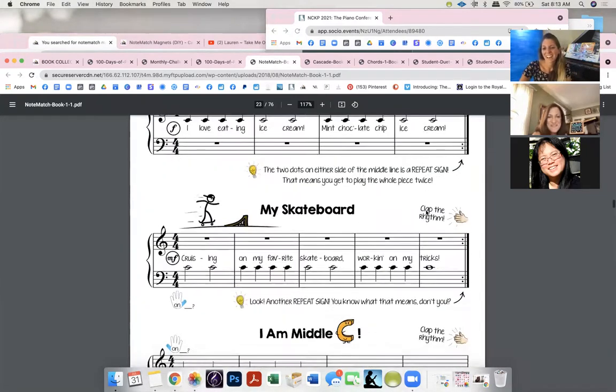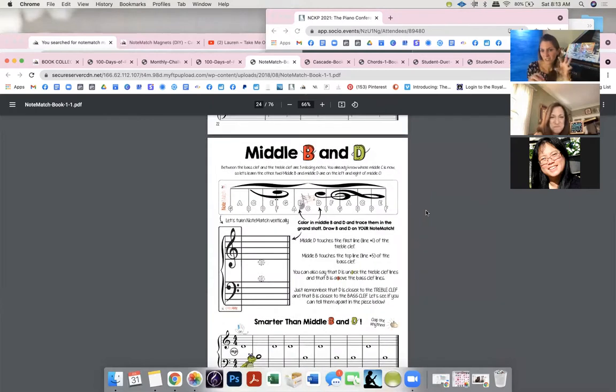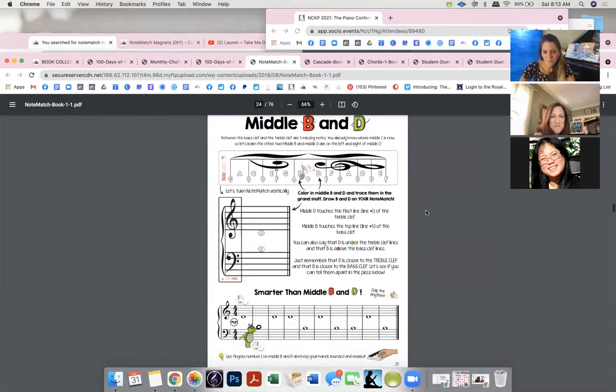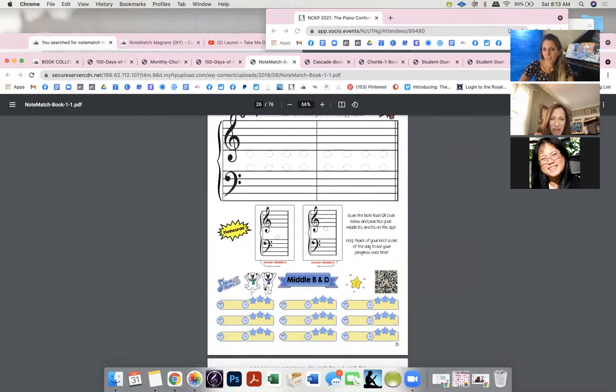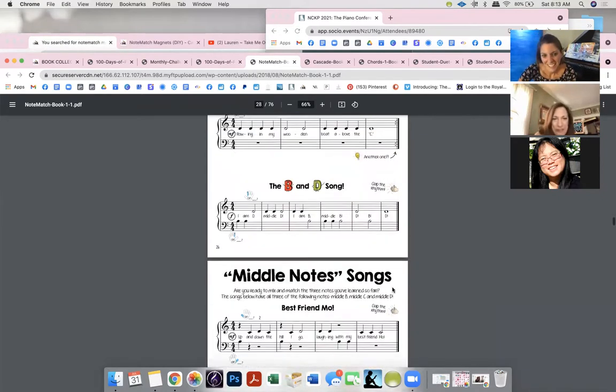Then I introduce B and D in the middle, more composing activities, and I love that students have to fill in notes at the correct size — I get frustrated when they write tiny or huge notes not in the right spot. This gives them the guideline for immediate success.